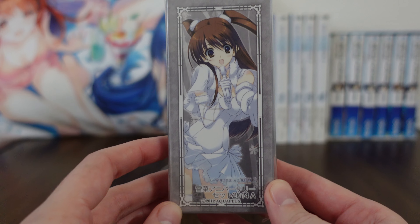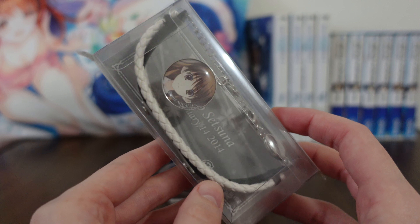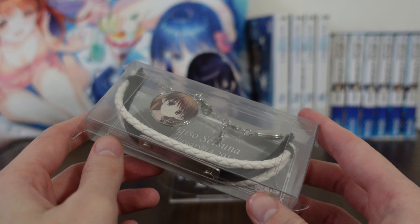I'll show you a little closer detail because we're going to open this up. This is what the packaging itself looks like — it's a nice bracelet with a nice charm here.